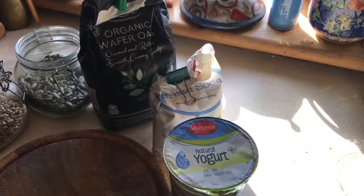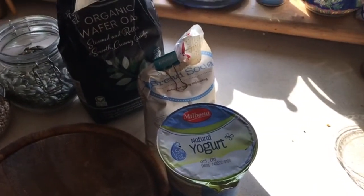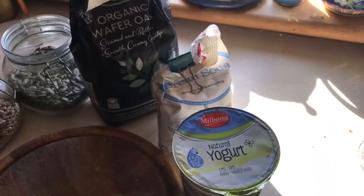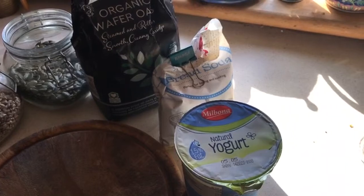Today I'm going to make porridge bread. I really want to eat porridge in the morning but I just don't like the texture, so this is an alternative.